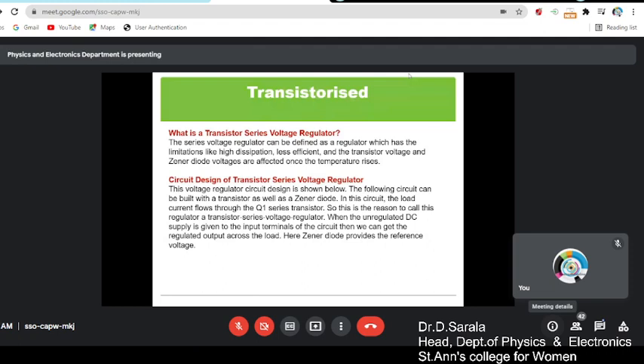What it actually consists of is a transistor and a zener diode. Here we have a transistor Q1. The reason to call this a transistorized regulator is because it has a transistor in addition to the zener diode. When the unregulated DC supply is given to the input terminals of the circuit, we get the regulated output across the load, and the zener diode provides the reference voltage.